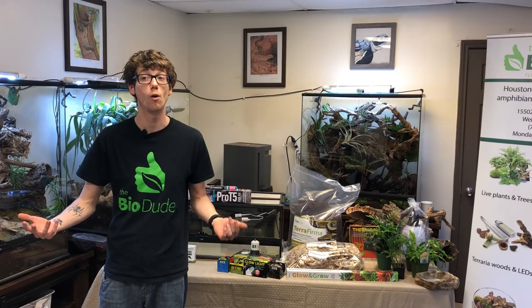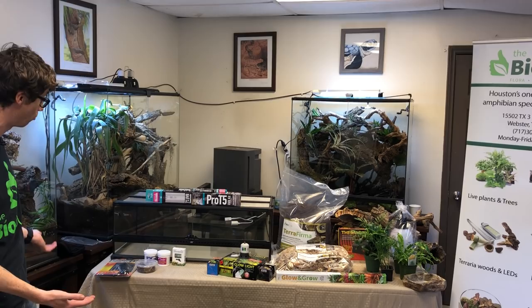Hey guys, how's it going? It's me, Josh Halter, owner and founder of The BioDude. You can visit my website, thebiodude.com. Come to my showroom at The BioDude Houston, Monday through Friday, 8 to 4. And of course, subscribe to my YouTube channel, Instagram, or Facebook.